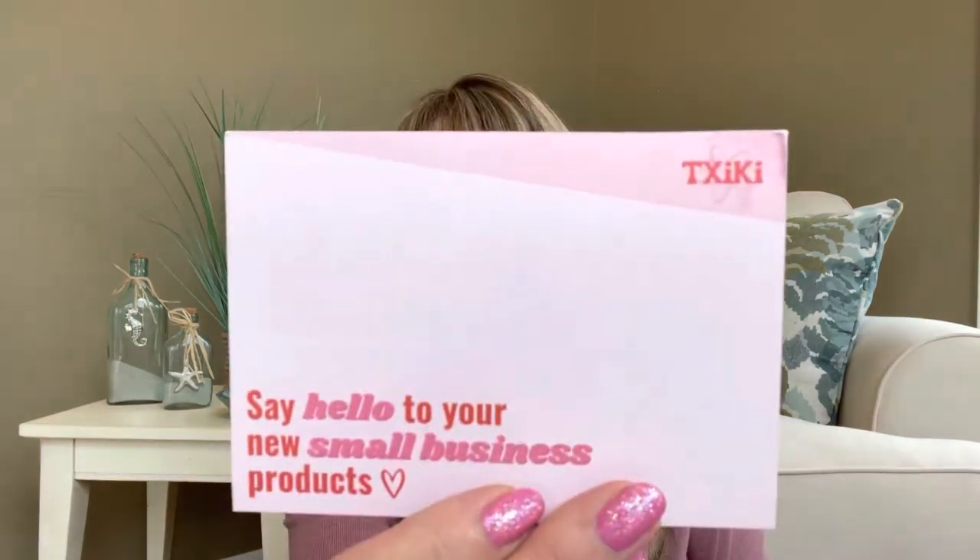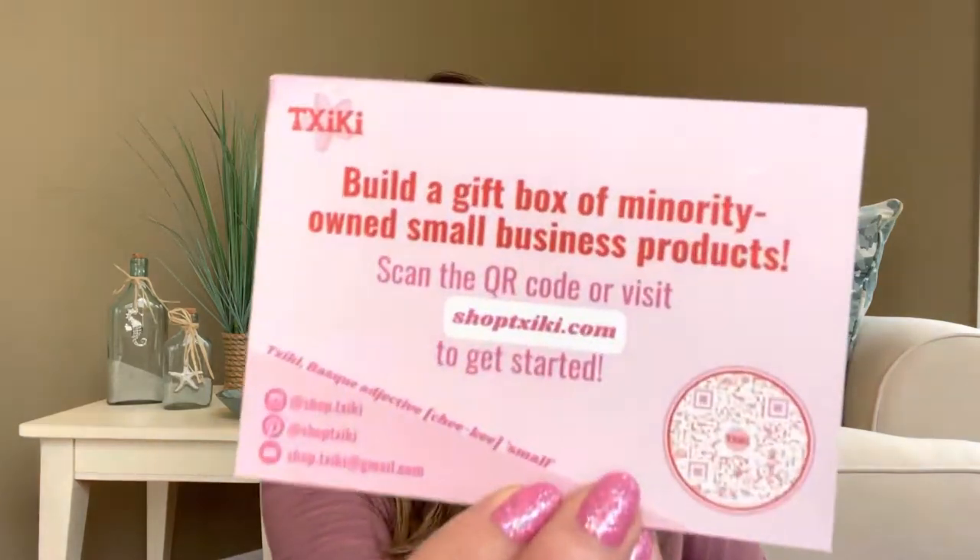So this box is like so cool, you guys. I just loved the concept. And then the next thing says, Say hello to your new small business products, Cheeky. So there's this little card here, and then on the back it says, Build a gift box — minority-owned small business products. Scan the QR code or visit ShopCheeky.com to get started. And then you can also follow them on Instagram and Pinterest, as well as go to their website directly.